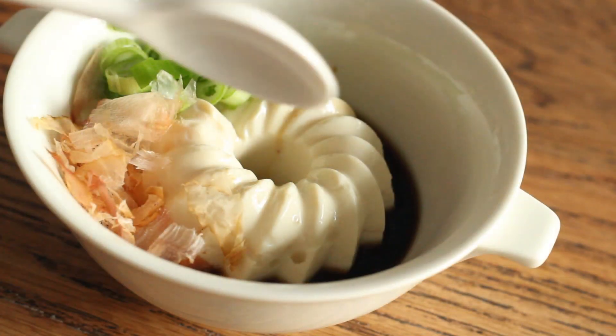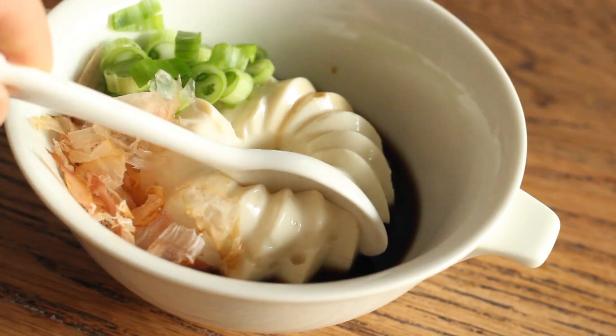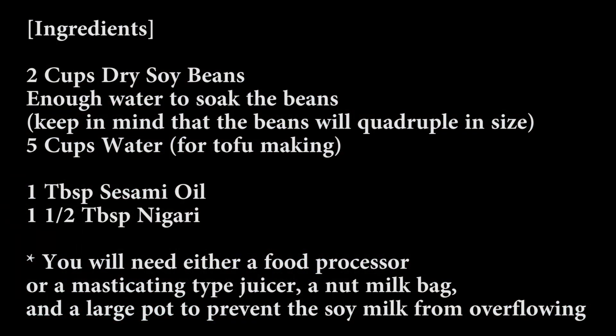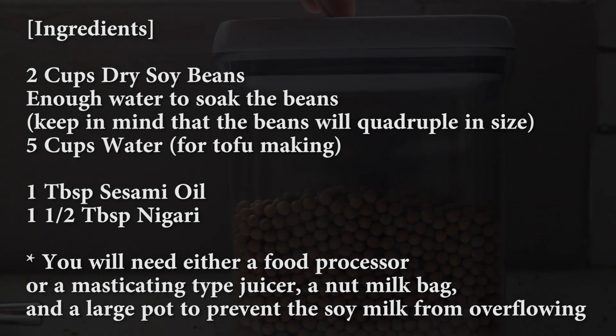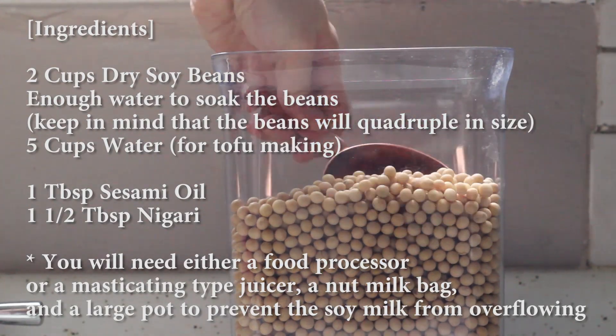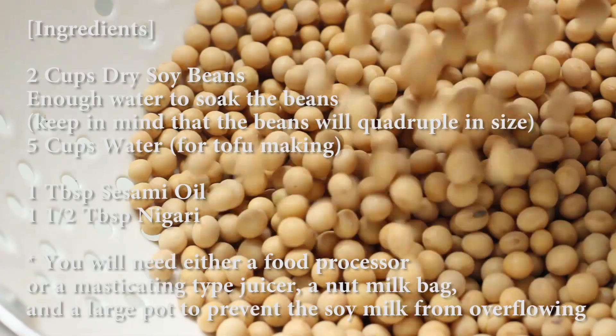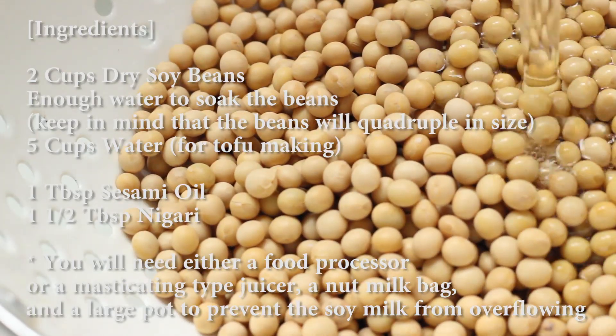Hello there, this is Yuki and here I have a recipe about how to make homemade silken tofu. I admit it's a bit time-consuming, but homemade tofu has more nutty flavor with some subtle sweetness which you won't get from any store-bought tofu. Check out the ingredients and let's jump right in.